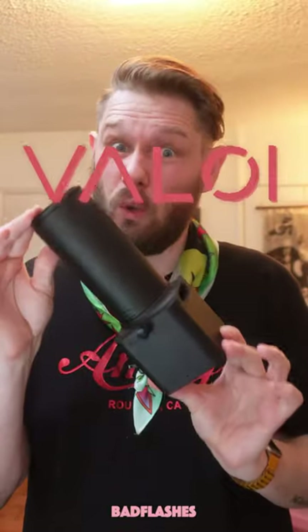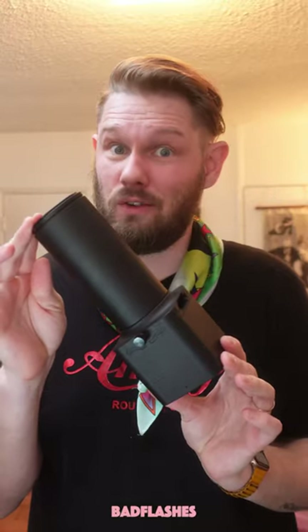Usually, when you get started with camera scanning, you need a light table and a holder for your negatives. But this tubey-looking thingy is called the Valois EZ35, and this is all you need. It's an all-in-one package to get you started with camera scanning. So let me show you how.